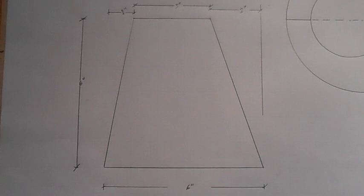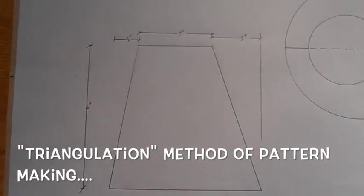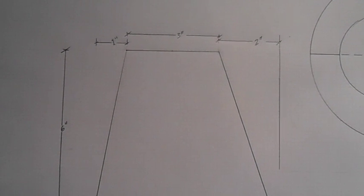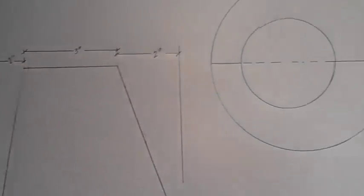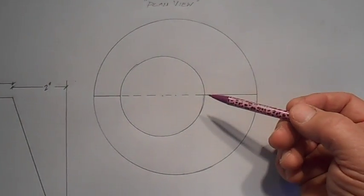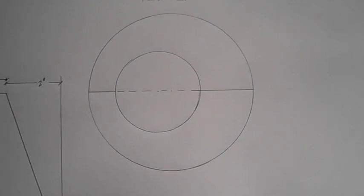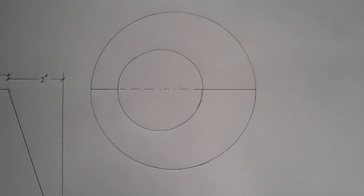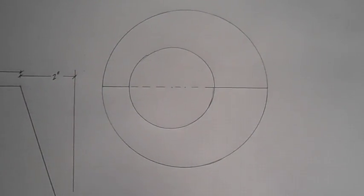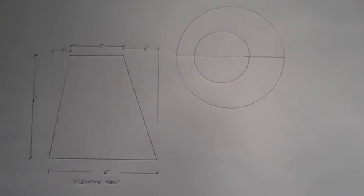I start out by doing what is known as an elevation view, also called a side view. This is a transition piece going from 3 inches at the top to 6 inches at the bottom. It's an offset — it's not a symmetrical piece. Here's an overhead view, also known as a plan view. The top is 3 inches in diameter and the bottom is 6 inches in diameter, but the top circle is offset from the bottom. This side and this side are symmetrical, so we only need to do one half of the pattern and then duplicate the other side by folding it over. We'll start by doing those two things: an elevation view and a plan view.